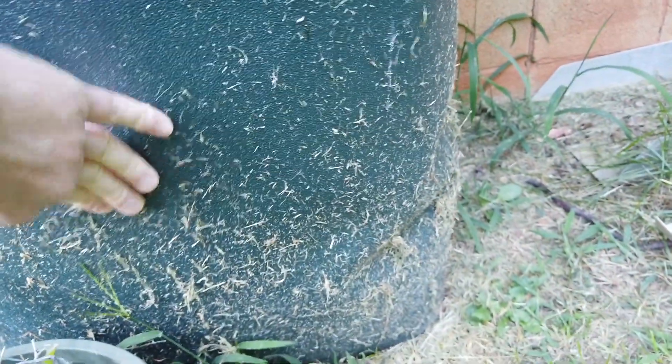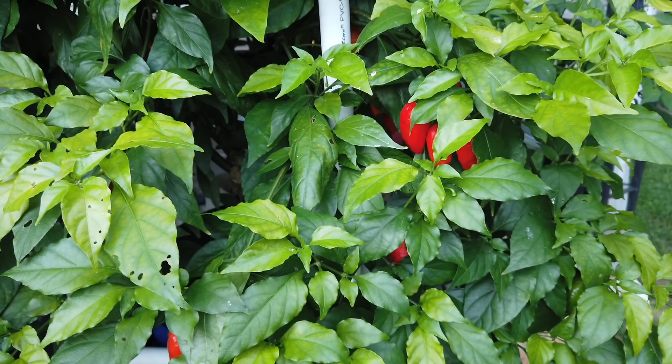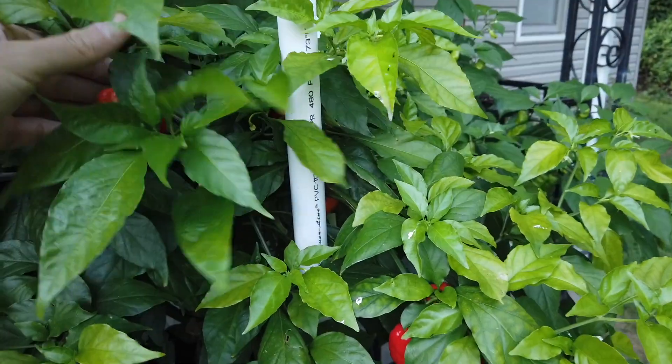I think the nutrients are feeling the pressure — the nutrient level was probably up to here. Being that this was a mature plant to start with, it drank the nutrients quite a bit faster than my butch tea in the 60-gallon container, so that one's actually still doing really well.